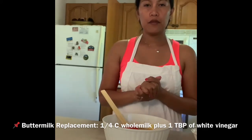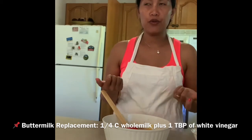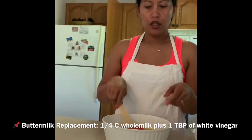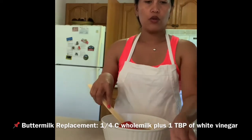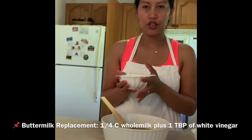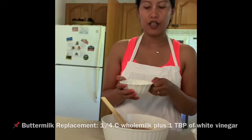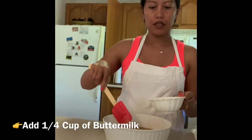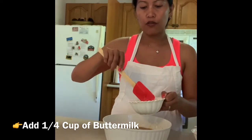And one fourth cup of buttermilk. Now I don't have buttermilk in my kitchen because we barely use it and you can't buy just a small amount — you have to buy the big bag. So what I did is make a replacement: one fourth cup of whole milk and then you add one fourth tablespoon of white vinegar. That's the replacement for buttermilk if you don't have any on hand. If you do, just use one fourth cup.